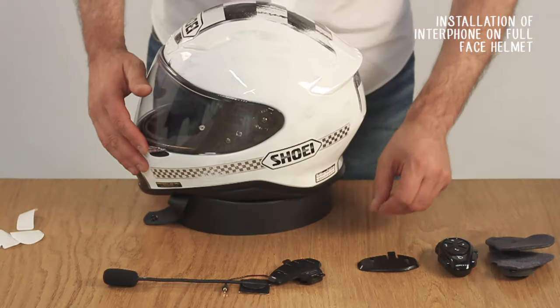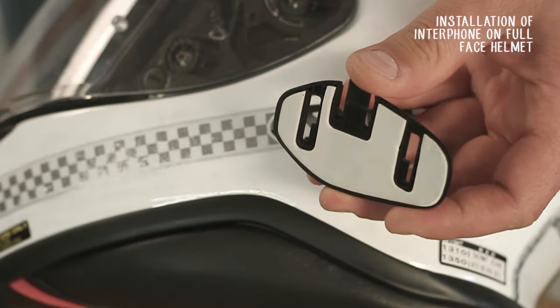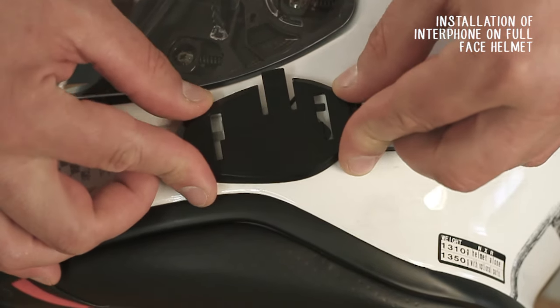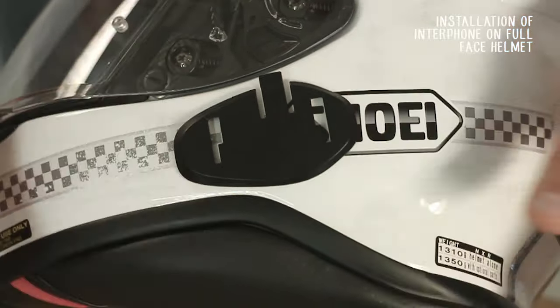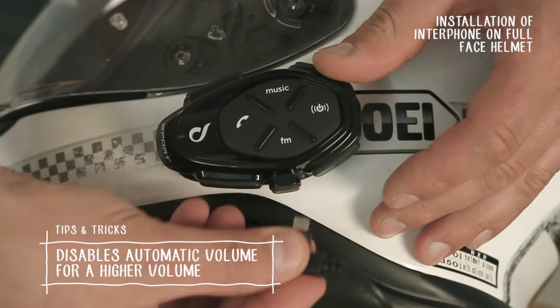Finally, choose the most appropriate stock for your helmet model from those supplied. Remove the film and apply the stock to the helmet. Insert the base unit onto the stock and connect your device.